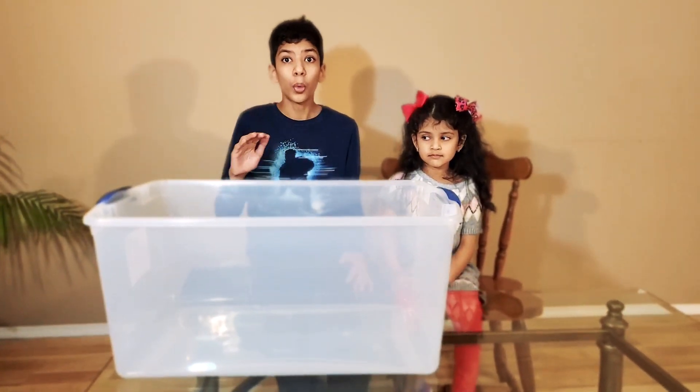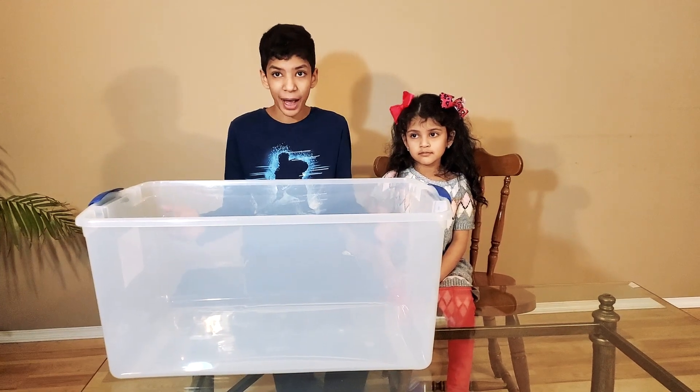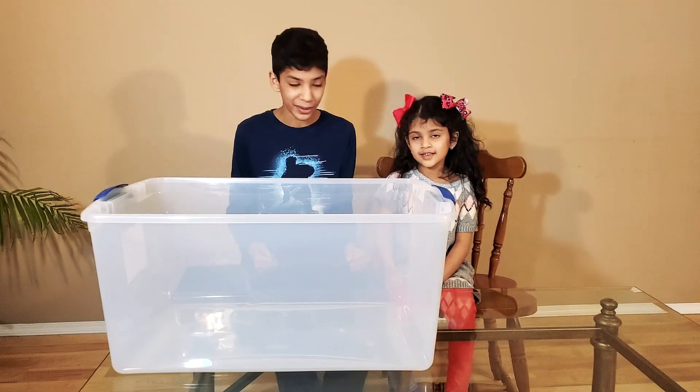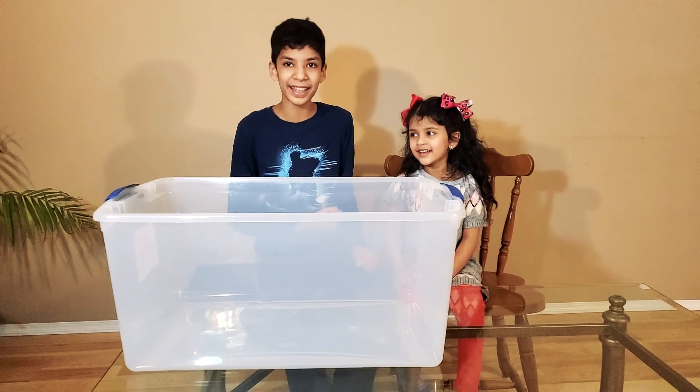But wait, we need to fill this toad up with water, gather some items and then see if those items sink or float. Are you excited Amelia? Then let's get right into it.